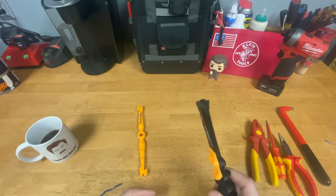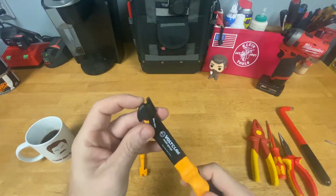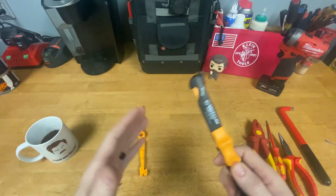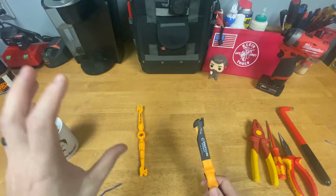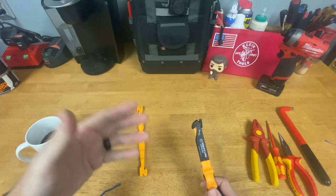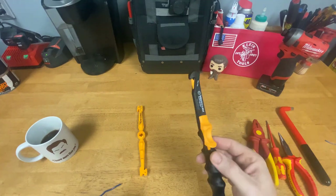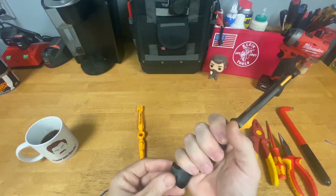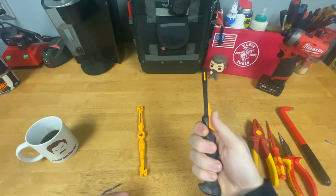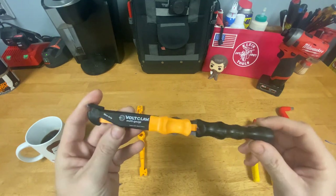So again, this is the Volt Claw Multi-Gauge. If you're a person who works in clustered panels, clustered junction boxes, or clustered regular boxes and you run into that kind of stuff all the time and have to work on live stuff, I think this tool is a good option. The handle is nice with good gripping so you don't have to worry about slipping, and it's about nine inches long.